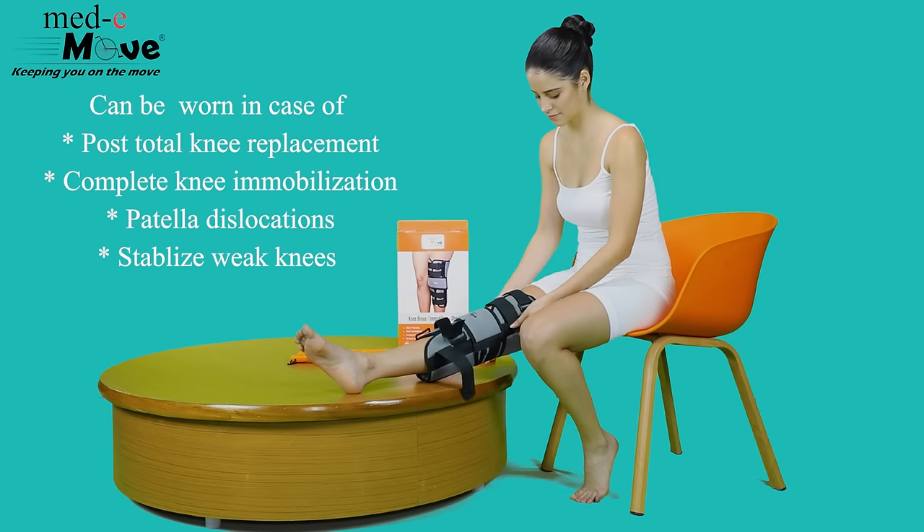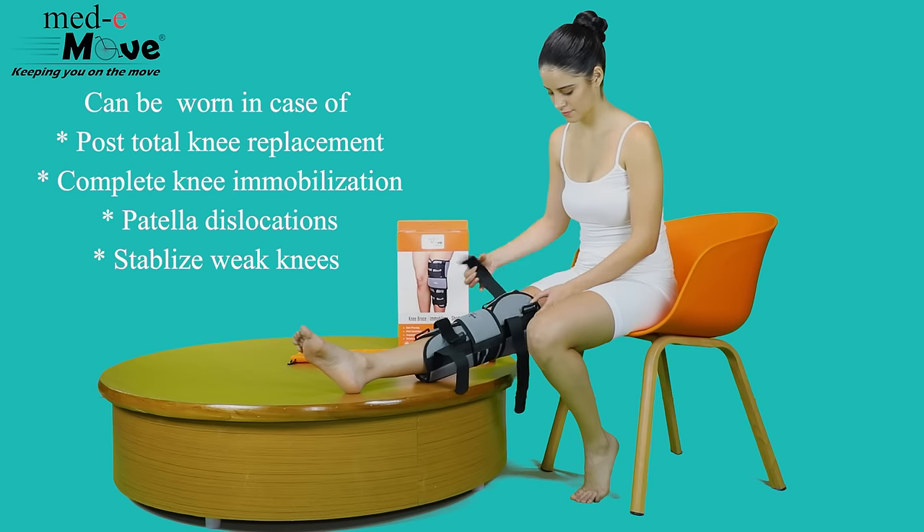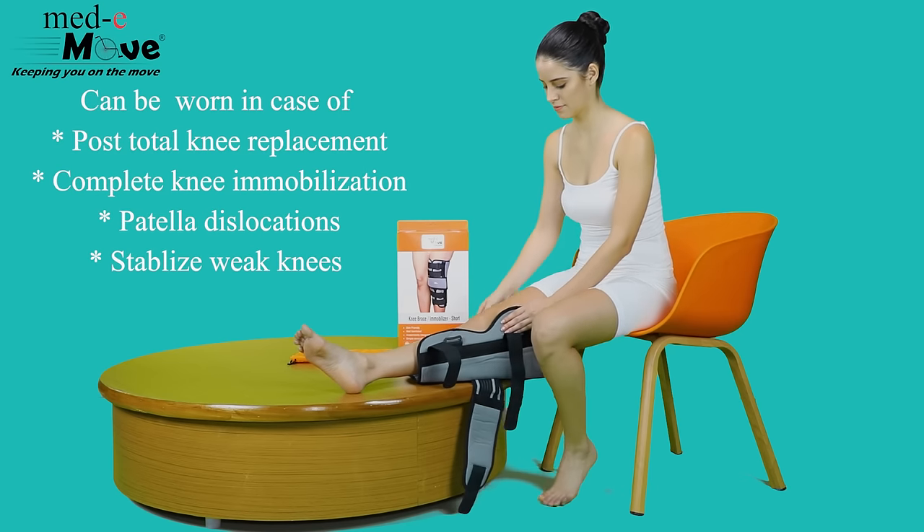The Medimove knee immobilizer short can be worn in case of post-total knee replacement, complete knee immobilization, patella dislocations, and to stabilize weak knees.